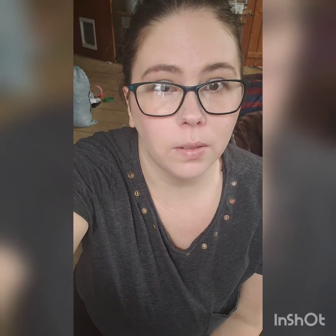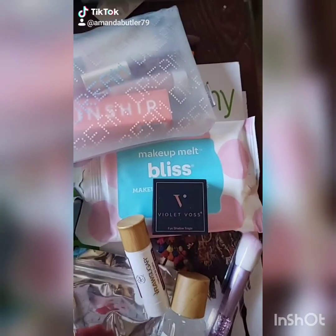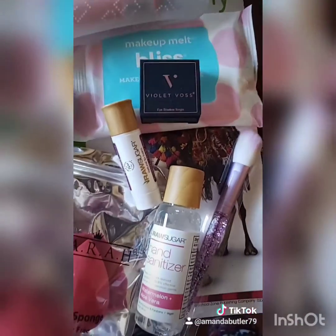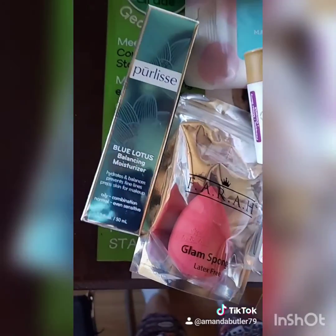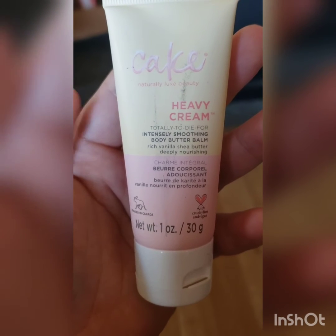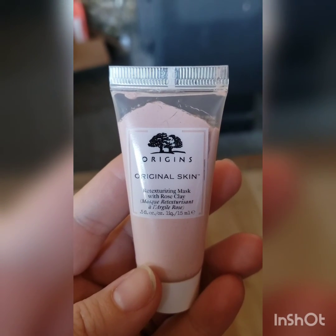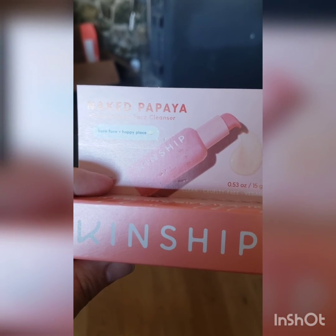And that's all for my BoxyCharm this month. I hope you enjoyed my video and I will see you in the next one. Here's a closer look at my Ipsy bag. We got a Jewels Beauty lip gloss, some hand cream, a face mask, and also a cleanser.